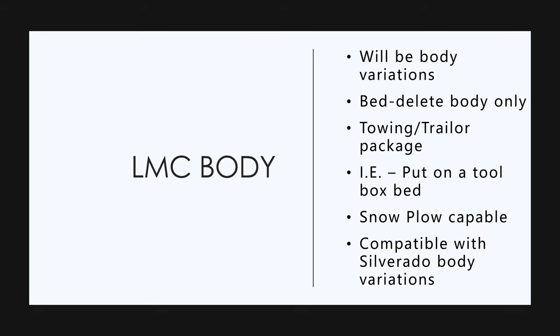On the body of the Endurance, there'll be variations. They have what's called a bed delete body, which is the king cab only without a bed. So you'll be able to put a flatbed body on it, or a toolbox with a tool rack and ladder rack on top, or a small bucket truck assembly. There's going to be a towing and trailer package. It is going to be snowplow capable, and they're working with the people that build the snowplow fittings for the Silverado to put the plow on. They'll have a kit to set up a snowplow on it.